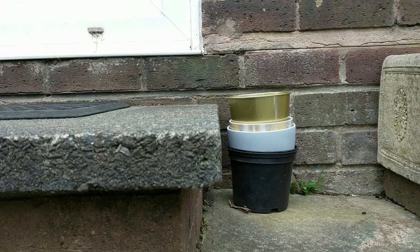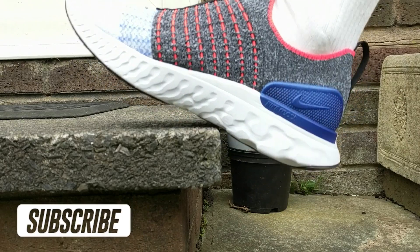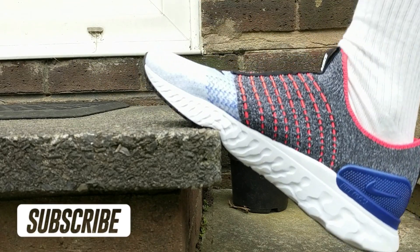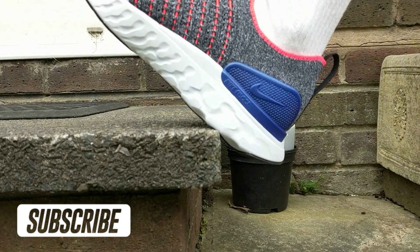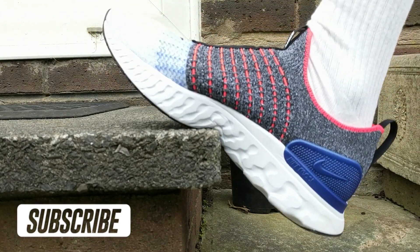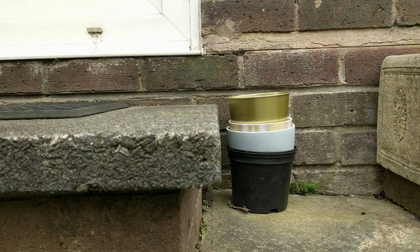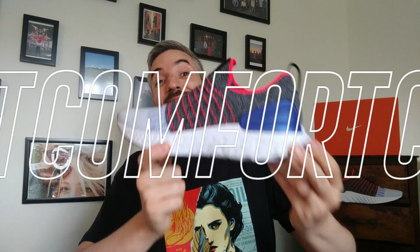Next I want to move on to comfort, where I'm going to put this React midsole to the test — normally on a curb, but today on my backdoor step.